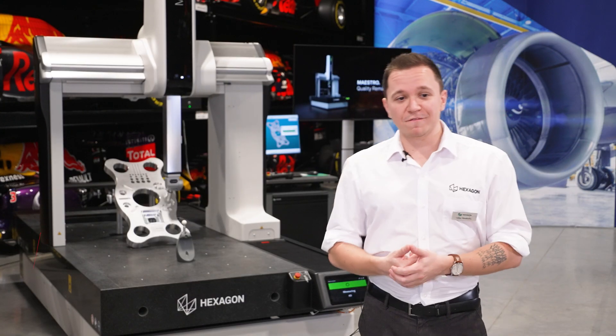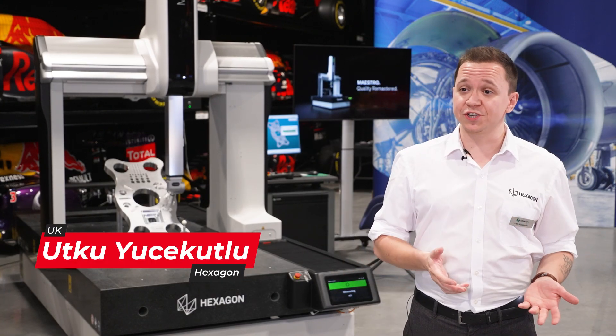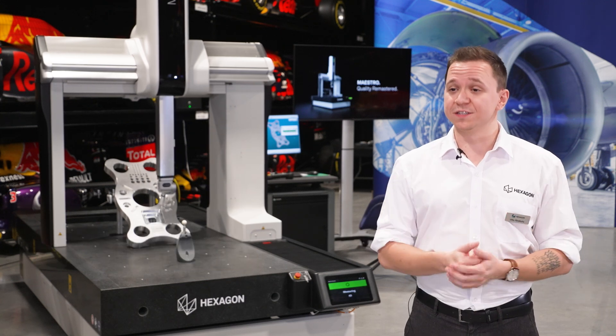My name is Utku and I work at Hexagon UK. My role is application engineer — two years in the UK, seven years in total.